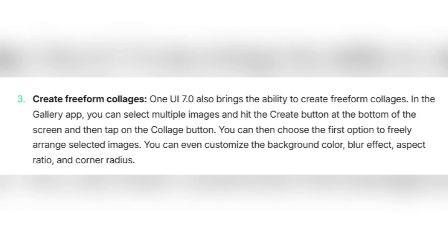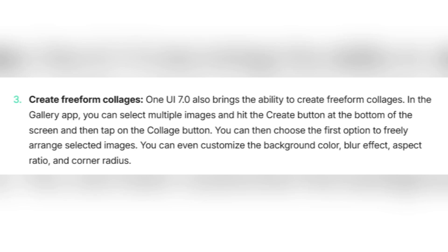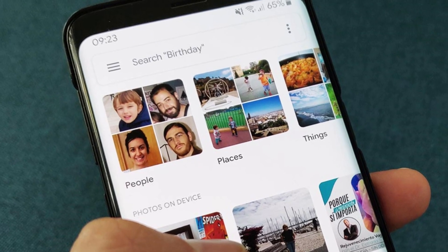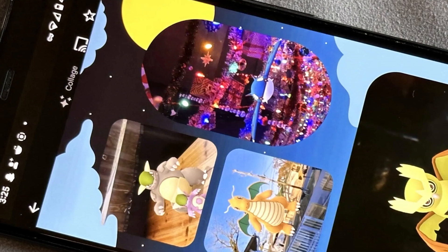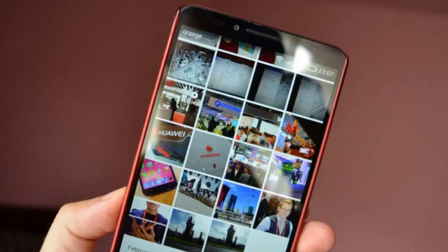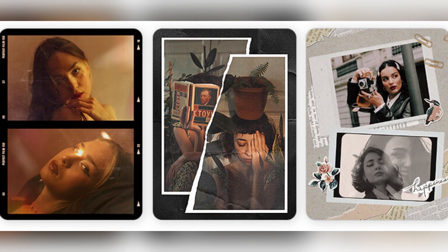Now let's talk about something that's been missing for a long time: freeform collage creation. In the gallery app, select a few photos and tap the create button at the bottom, then choose the collage option. The first option lets you arrange the pictures freely — you're not stuck with preset grid layouts anymore. You can resize, rotate, and drag photos anywhere you want, and also adjust the background color, blur level, aspect ratio, and even the corner radius for a more polished look.